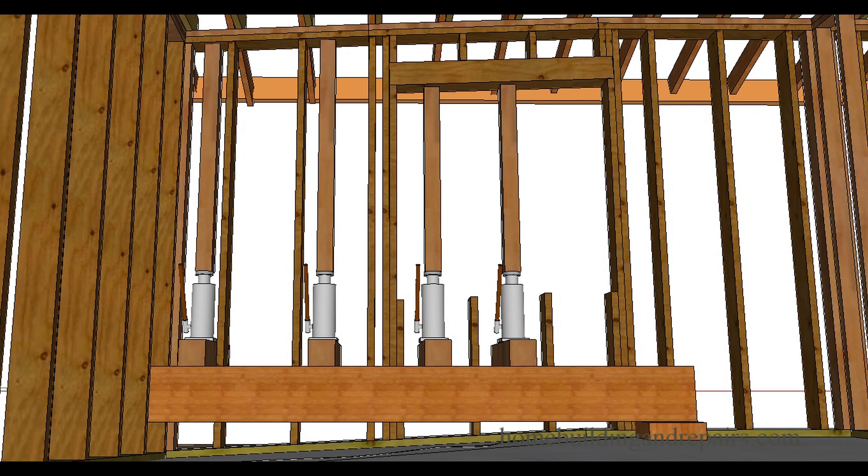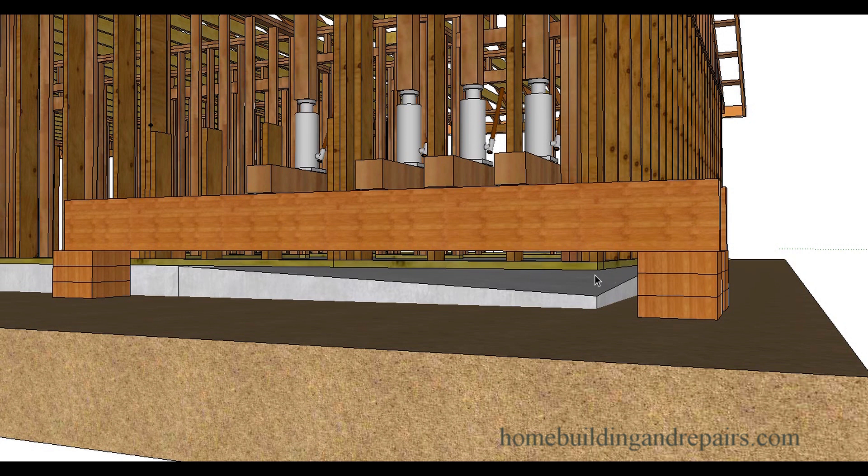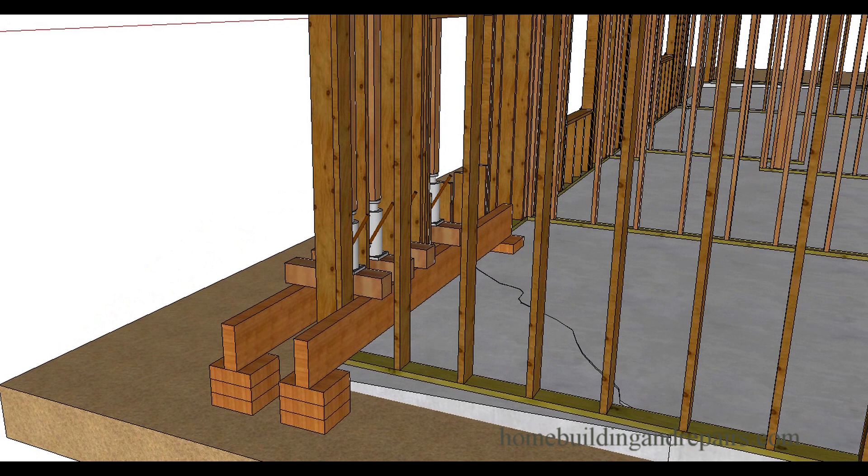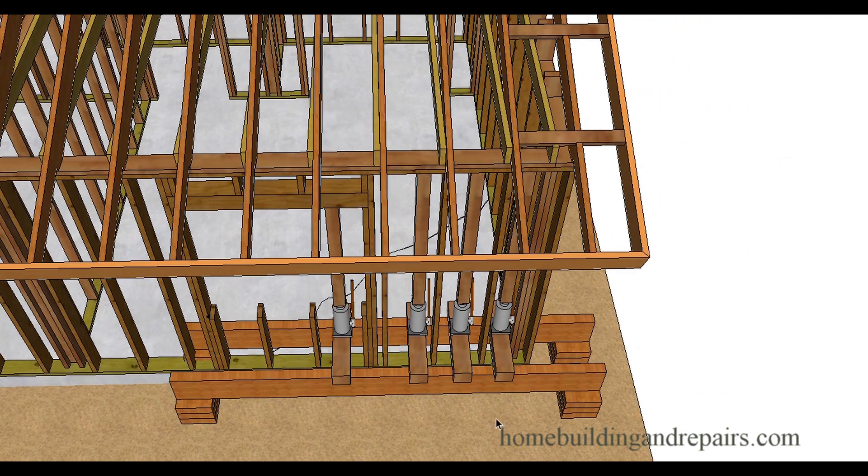Here you can see that the framing plates have been raised and are back to where they should be. The concrete foundation can now be removed. You might want to remove the bottom plate so it's easier to finish the concrete, but I'll leave that up to you. If you can straighten it out and everything looks good, leave it in — that's fine.